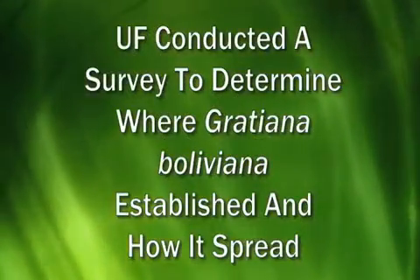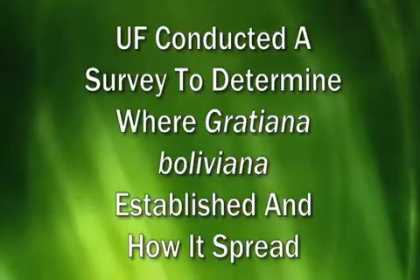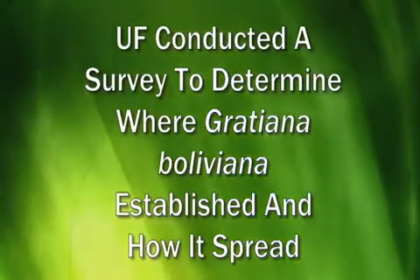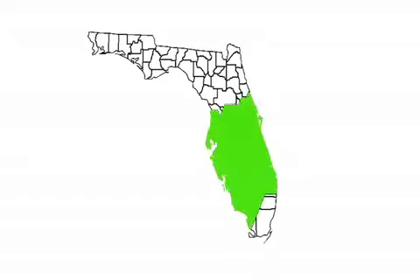We did a large survey at the end of last year to try and determine where the beetle had established and how it had spread in the state. We found that the beetles in central and southern Florida were just about everywhere we looked — at 70% of the locations that we selected to survey, we found the beetles.